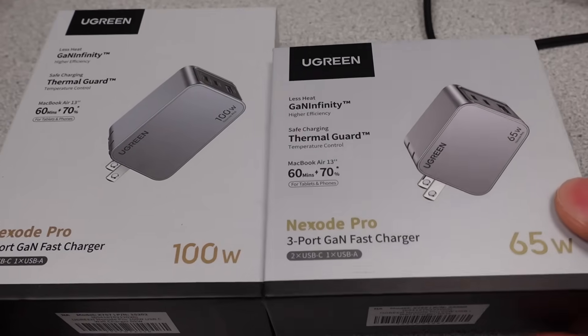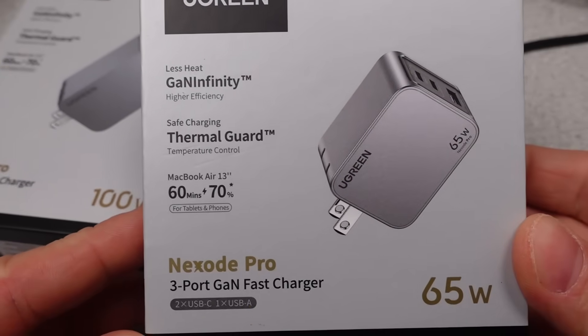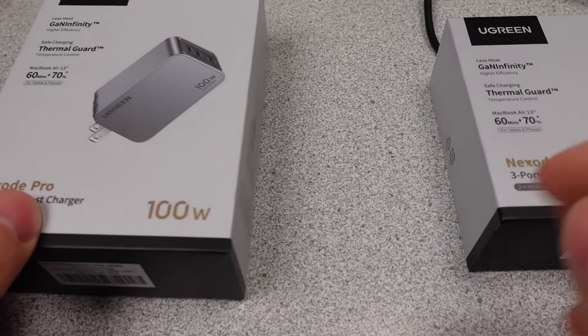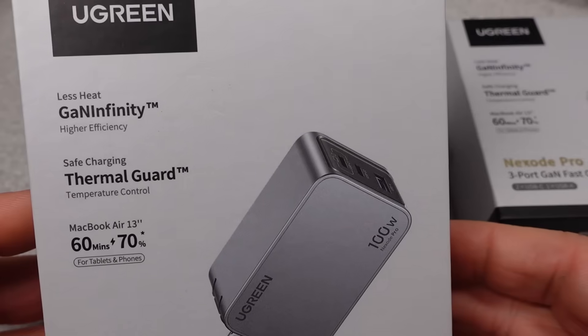Hello, welcome to a new video. Today I am finally looking at the Ugreen Nexode Pro 65W and 100W versions. These have been very requested since I posted the 160W review.